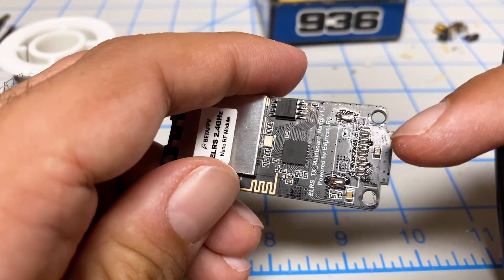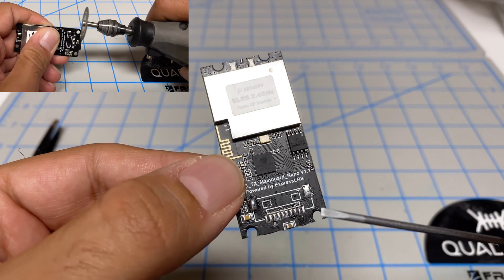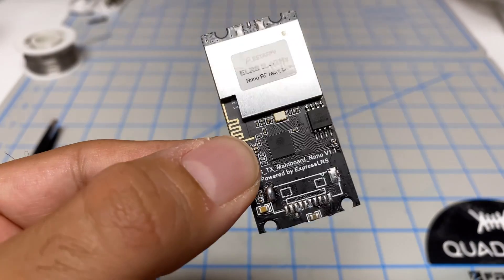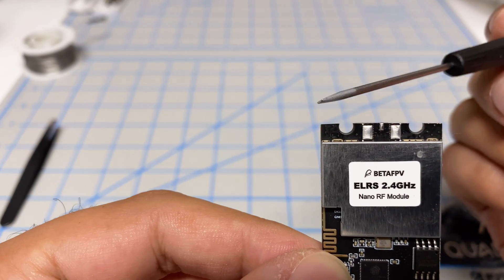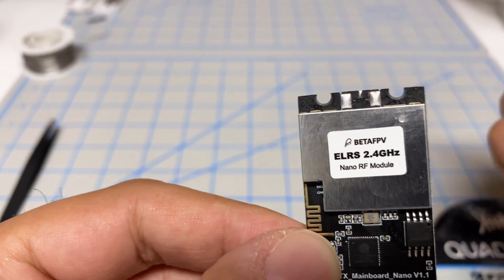I'm going to cut the bottom right up against that capacitor. Here it is after the sanding — I sanded the bottom down to right up against that capacitor. I did the same with the top: this section was protruding a little bit, so I just flattened the whole thing out.